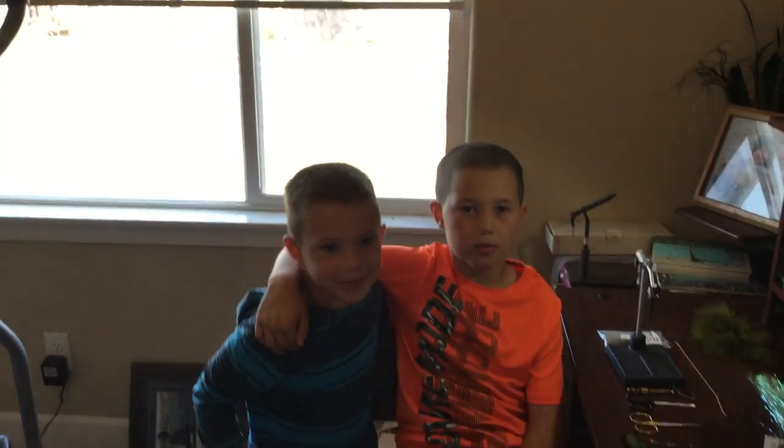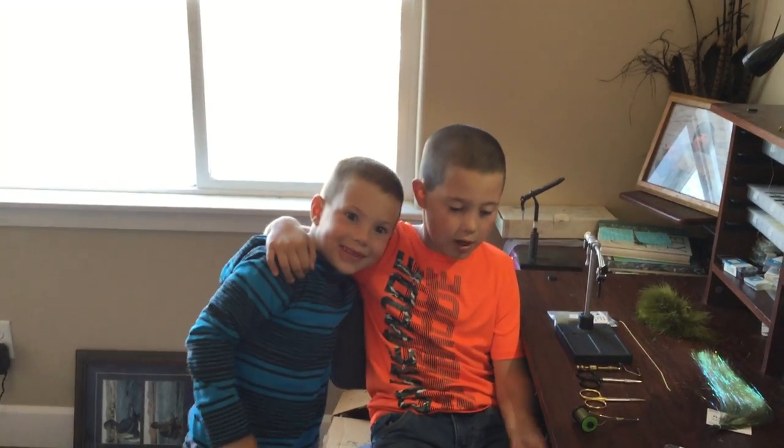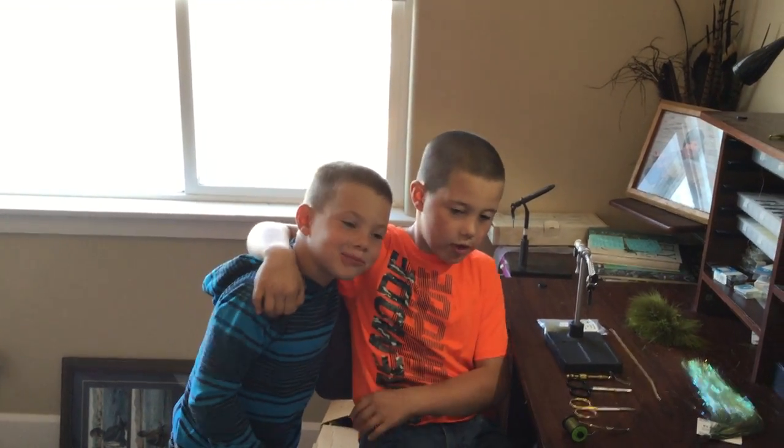I'm going to introduce you to my brother right now. This is my brother. He's a little wackadoodle sometimes. He'll be in a couple other videos. Hopefully eventually he will be the camera guy.